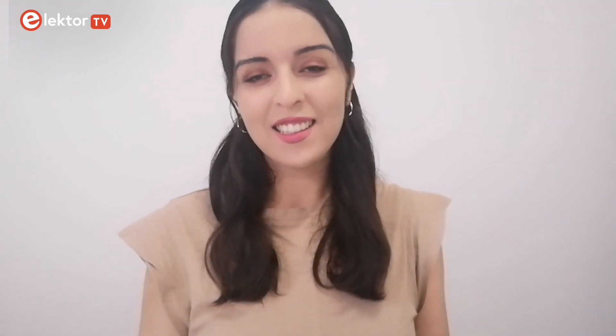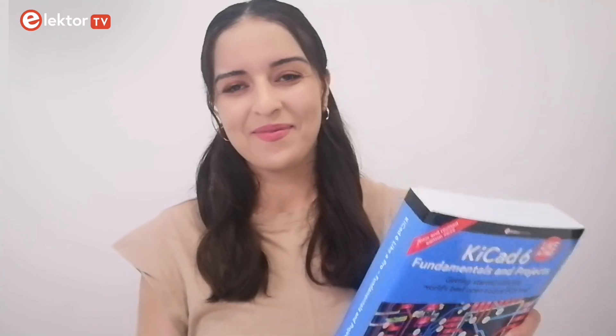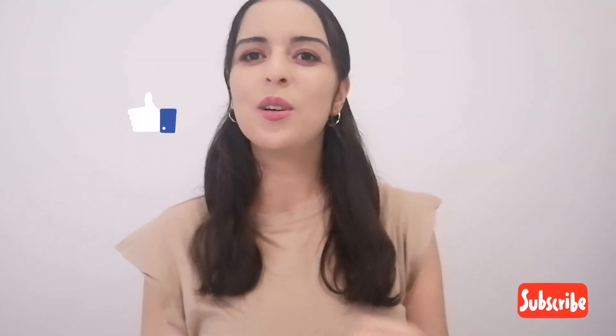Thank you for staying till the end. I hope you are excited enough to read KiCad 6 Like a Pro and to learn how to use the best open source PCB tool. In the next video, I'm going to talk about the projects, tips and recipes in the second part of the book. If you liked this video, do not forget to subscribe to our channel.